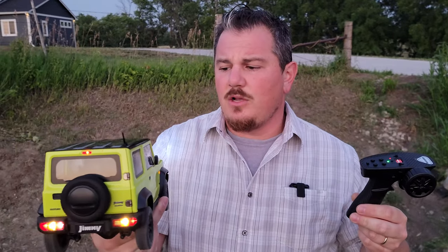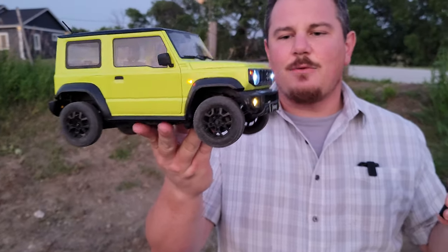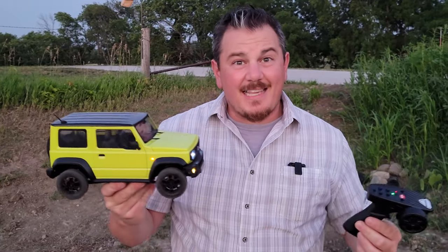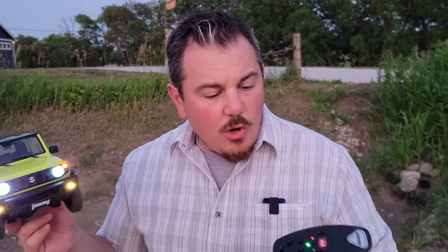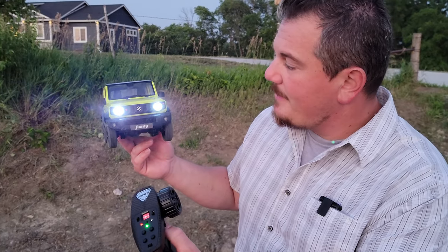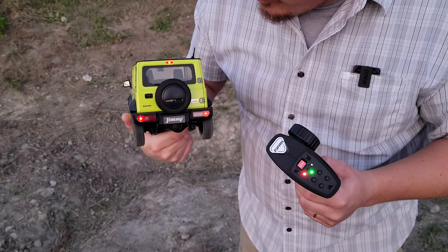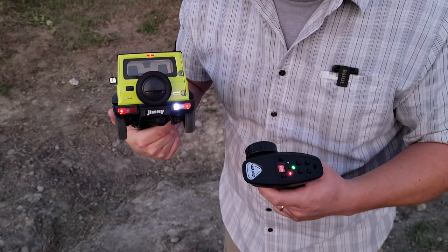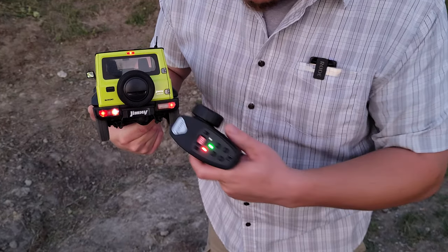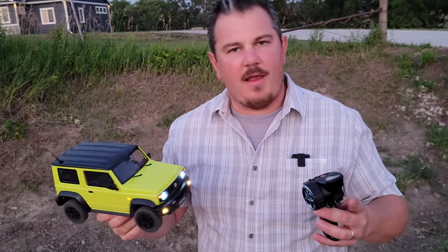It is definitely harder to drive than some of the other ones we've done because it will high center. So if you're weighing that as one of your concerns, maybe you want to lean to a different model — FMS has a bunch of really good choices right now. So cool to see all these different lighting choices. Low beams, high beams, four ways, and fog lights. I'll show you from the back — regular running lamps, and there's also a reverse light. And you'll have a four-way that also activates. Absolutely cool.